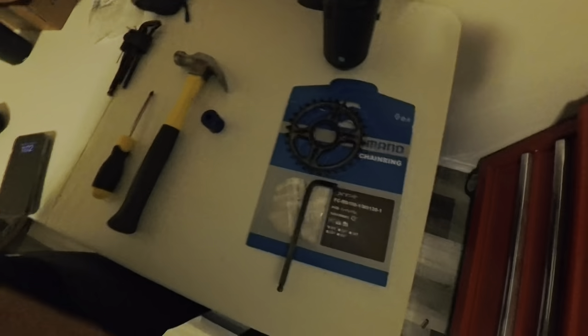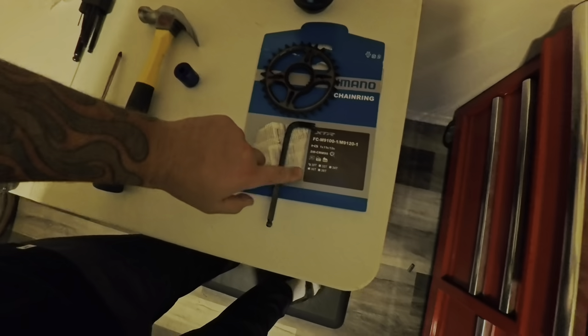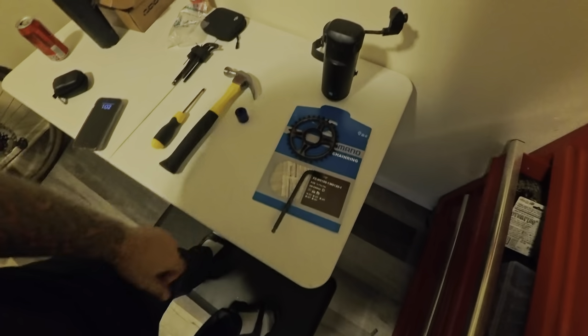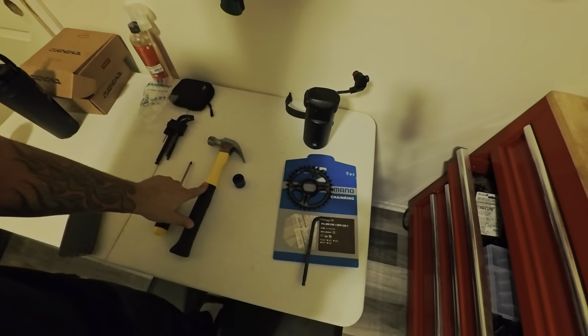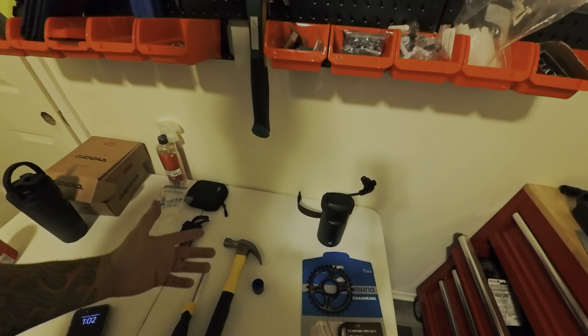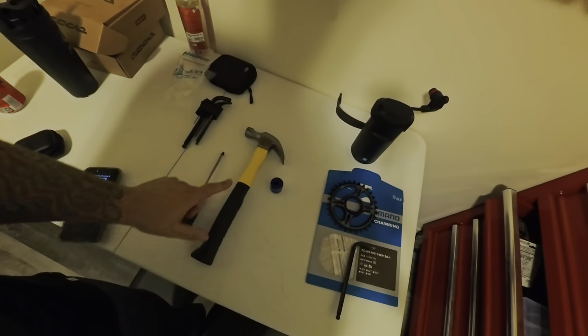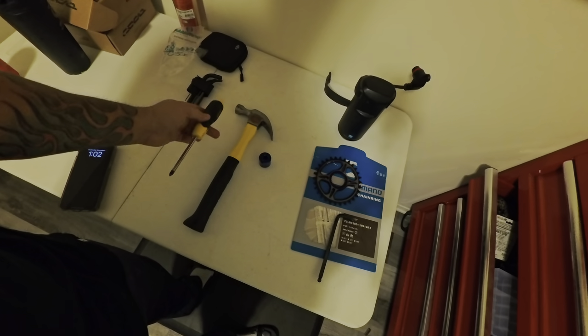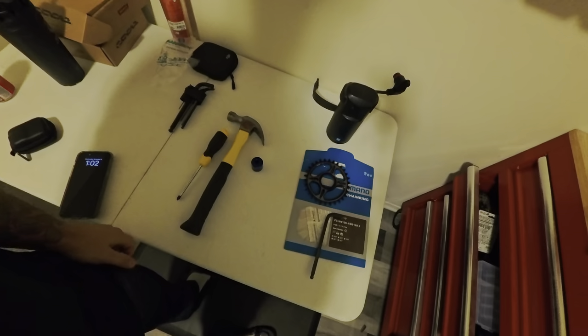I'm switching to a 30-tooth chainring and I'm going to use an 8-millimeter allen key. You're supposed to have a rubber mallet — like I said, I'm a noob, I don't have one. I have four different hammers, but I'm going to hit the end of this rubber handle. I did it before and it works fine, so that will act as my rubber mallet.